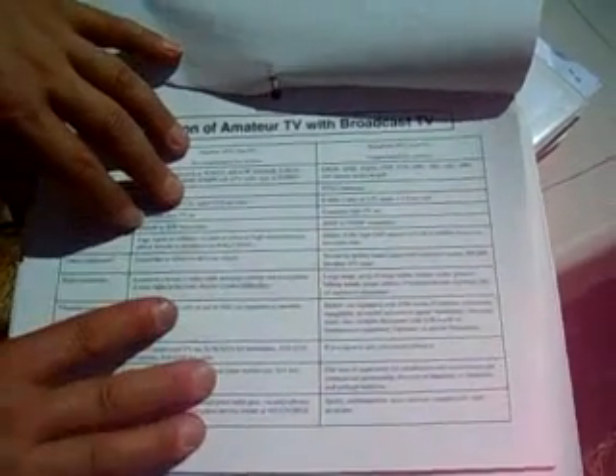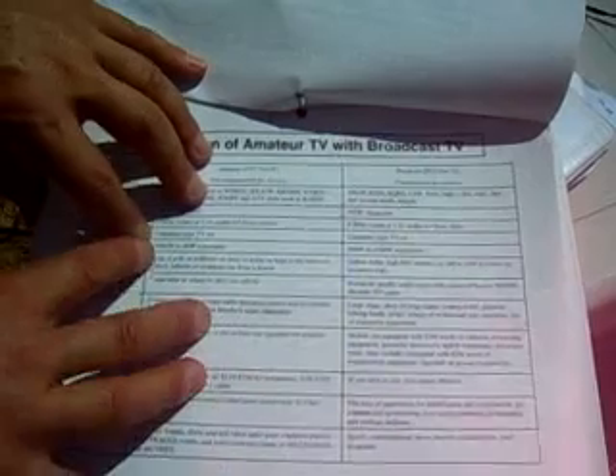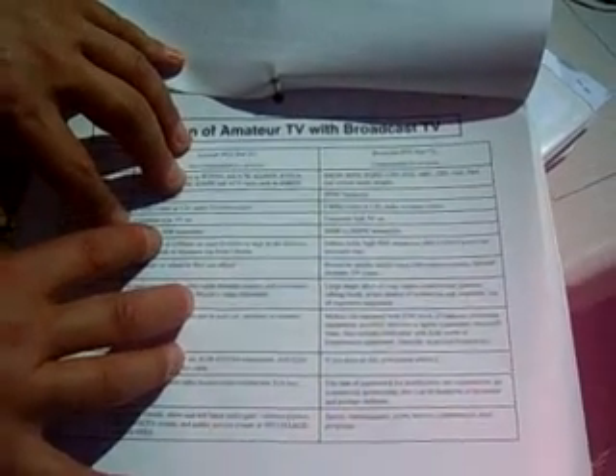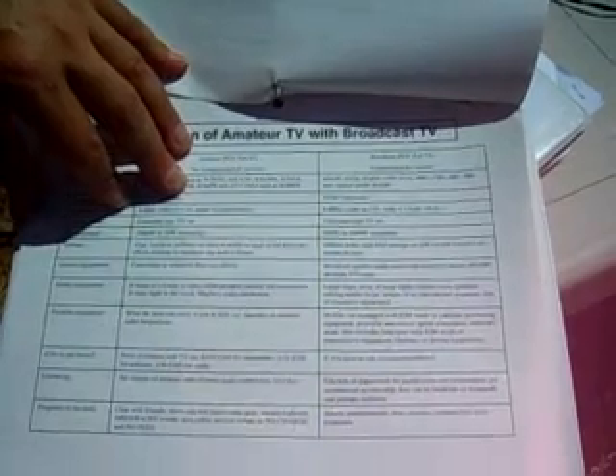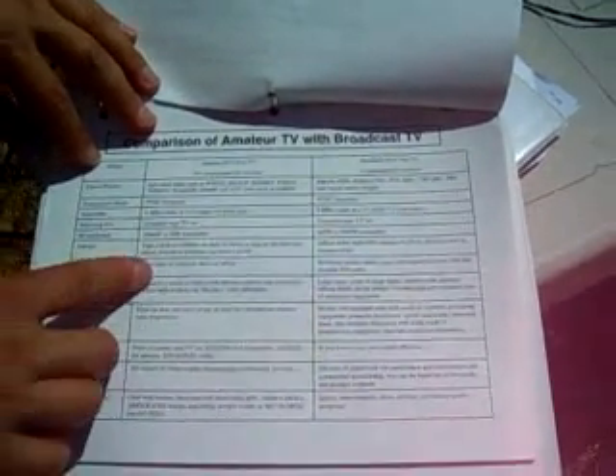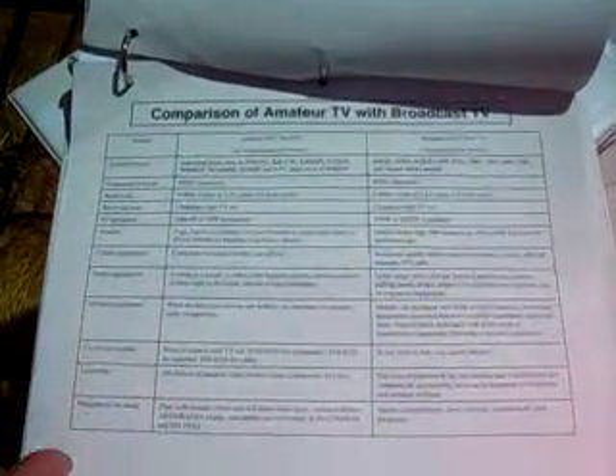The difference comes in what kind of transmission equipment we use. Amateur TV typically uses a 100 milliwatt to 30 watt transmitter, whereas commercial stations have a 500 to 5,000 watt transmitter. As for what's stopping you from getting an antenna with an incredible boost — well, money. We operate on amateur radio frequencies, so it's a matter of money and building, not regulations.